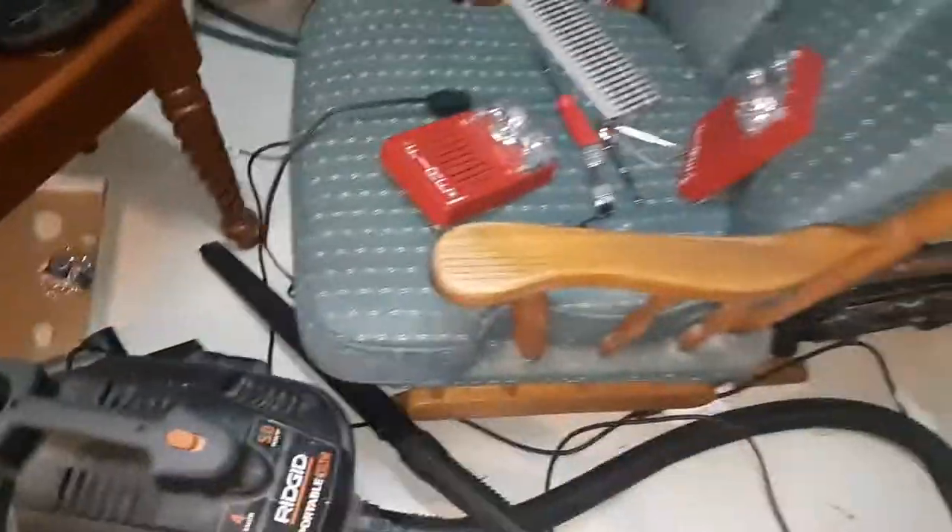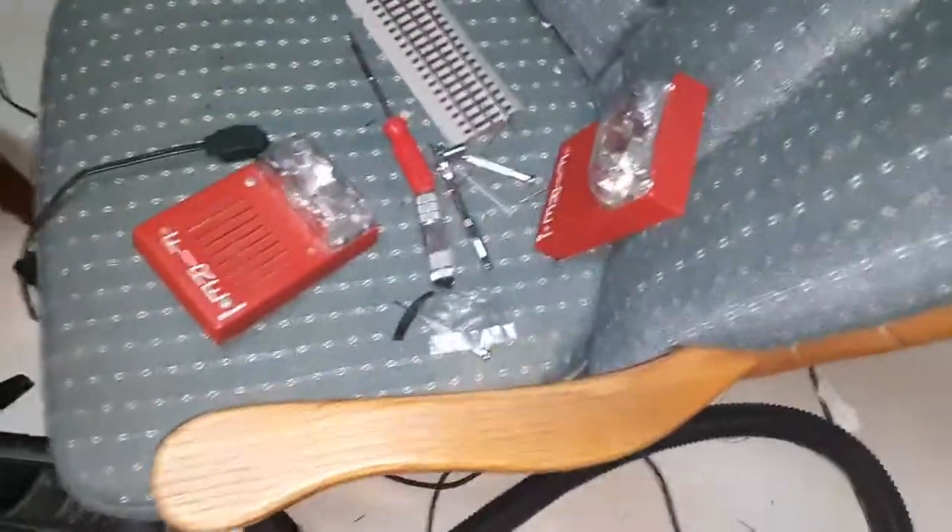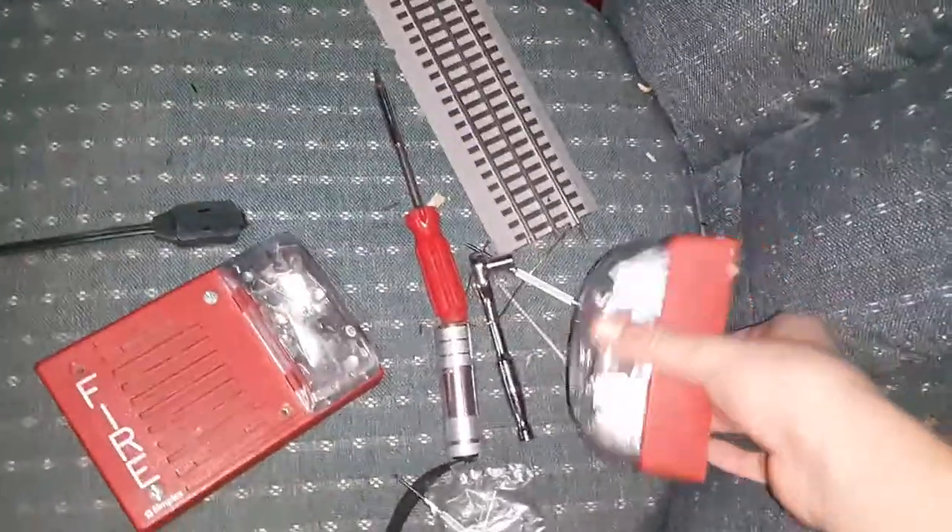I just want to go ahead and do a little video on my fire alarms. I had a couple questions, and I'm going to go ahead and take a couple minutes to answer them. First things first, it's with these mechanical horns — how do you make them sound smooth and how do you change the pitch on them?